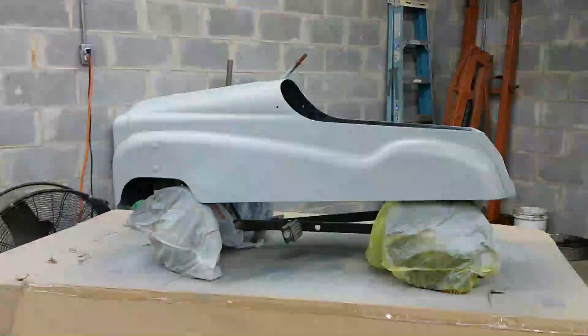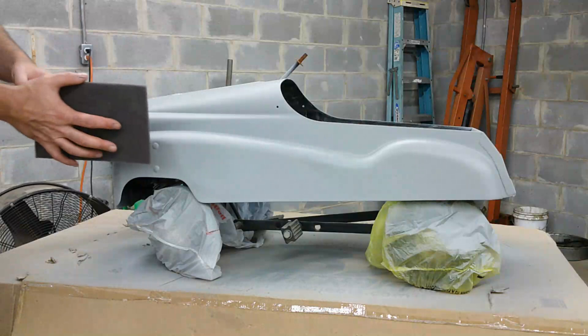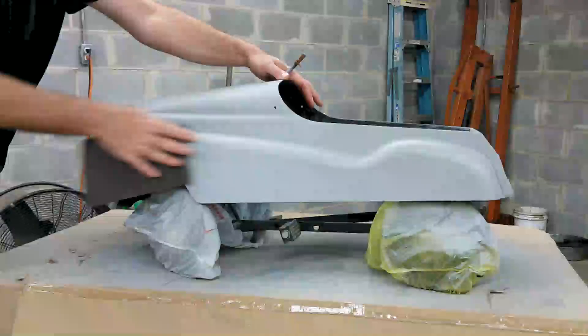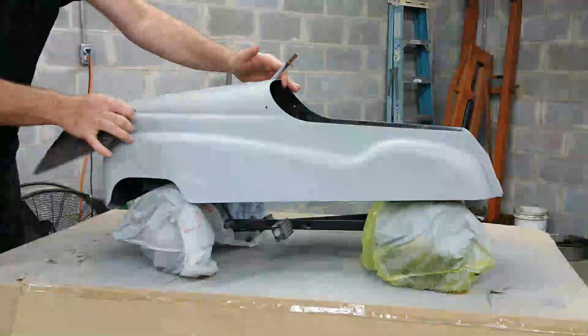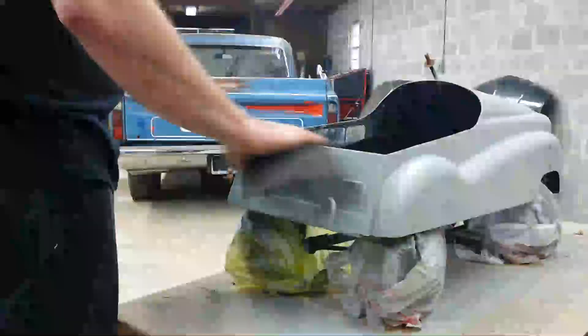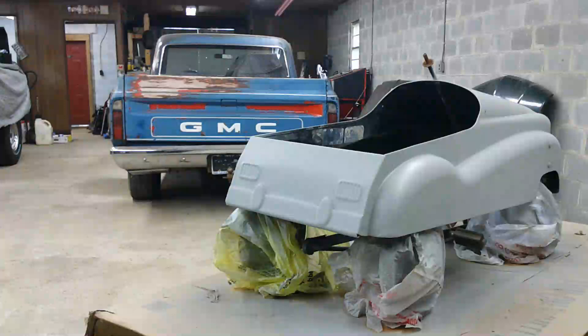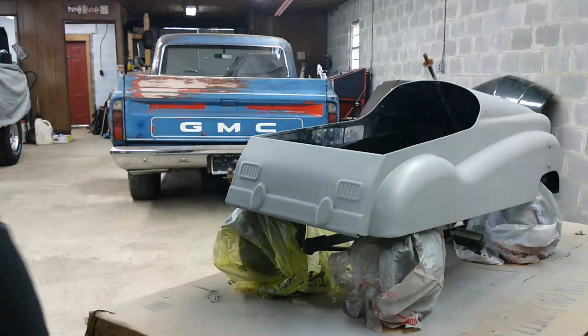I'm going to go ahead and rub over it all real light, smooth it out and scuff it so we can shoot some paint on it, and then wipe it back down. Got that all scuffed up — I'm going to wipe it off with some pre-clean, and then we'll start spraying the base coat. I'm going with high gloss white for the base coat. I'm going to spray this the same way I sprayed the primer — just get a dusting on there and let it tack up.